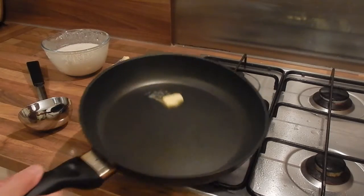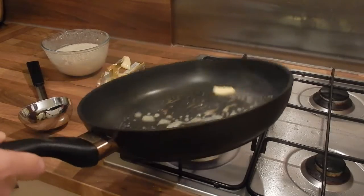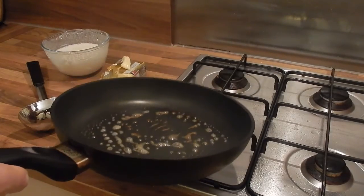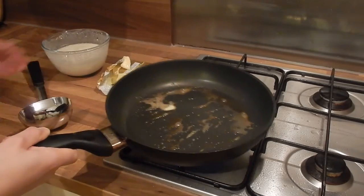I'm now taking a knob of butter and putting it in a red hot pan. You can tell the pan is really nice and hot because the butter is foaming and it just slides around in the pan really easily. You'll see here my butter is browning slightly and that's absolutely fine.